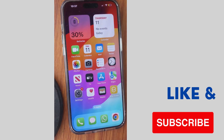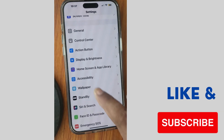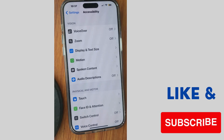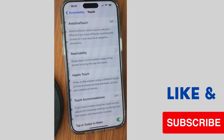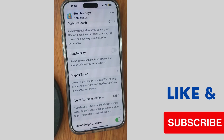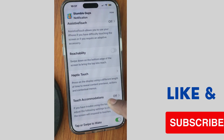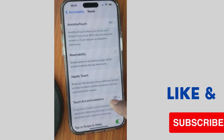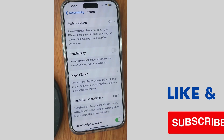After that, check if your error is resolved or not. If not, go to the next fix: tap on Settings, then tap on Accessibility, then tap on Touch, and make sure that tap or swipe to wake and shake to wake features are enabled on your iPhone.